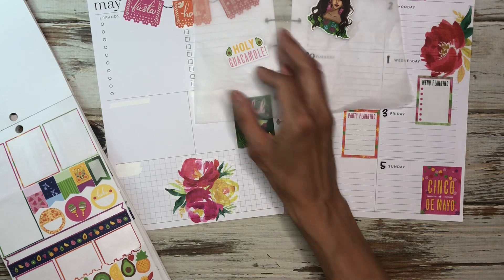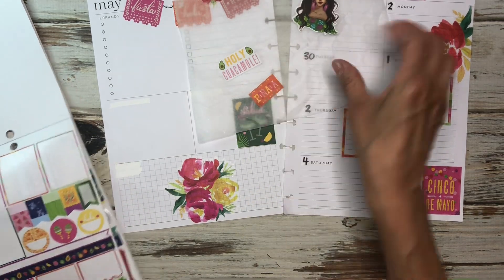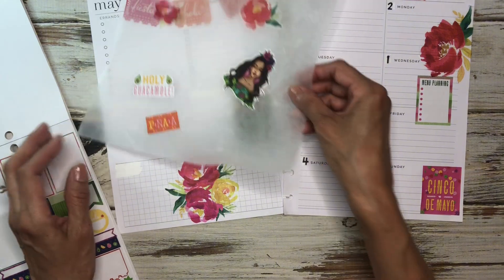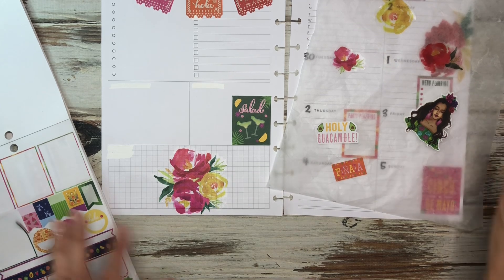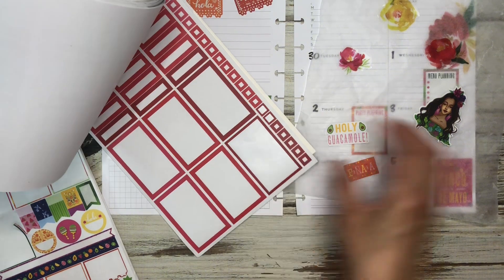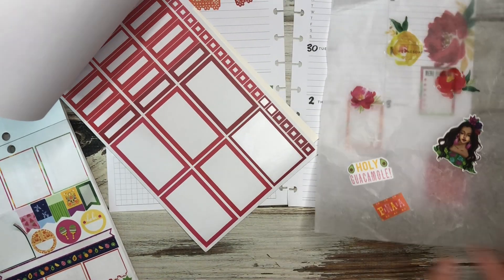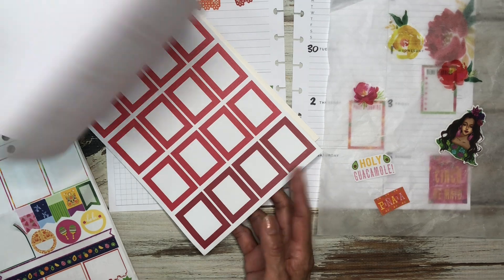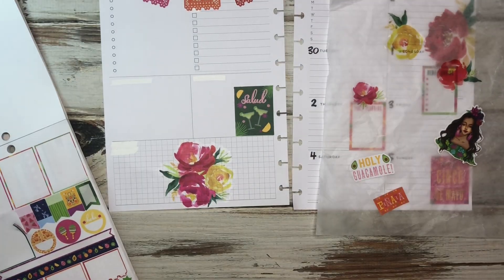I like this — it says holy guacamole. And then this says piñata, so I'm going to pull that in. I think I need some more boxes. I have the Live Love Posh red — I could pull in some of these because they would work, but I think I'm going to have to bring some other boxes in too. So let me grab another sticker book real quick.